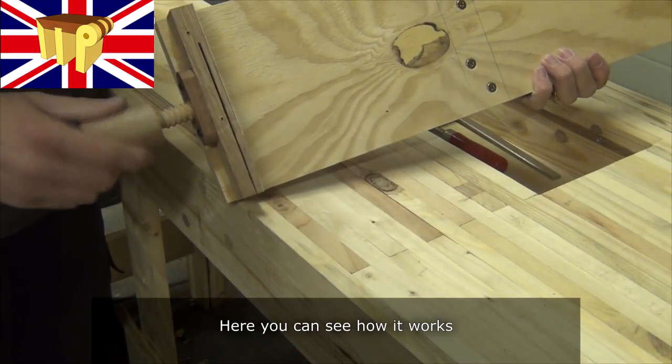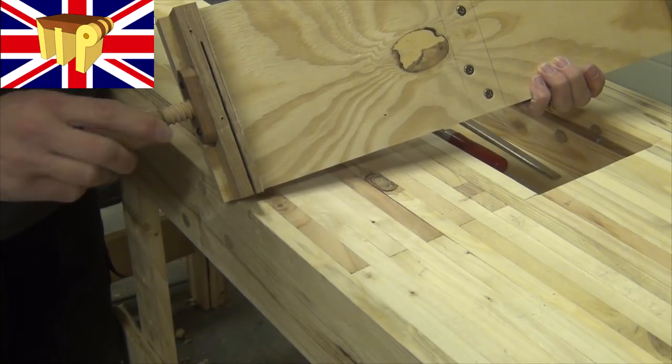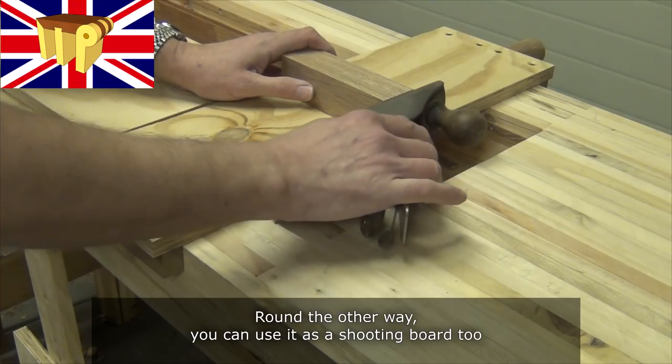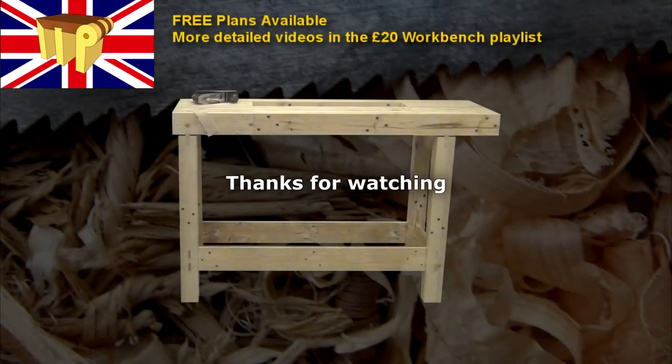You can see here how the clamping mechanism works. Turn it round the other way and you can use it as a simple shooting board. For more detailed build videos take a look at the playlist. Thanks for watching, cheerio.